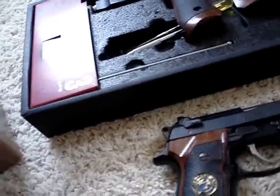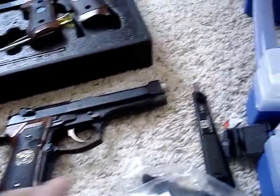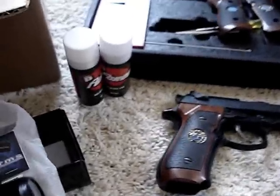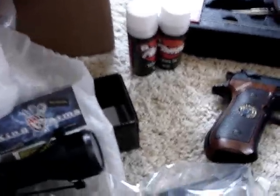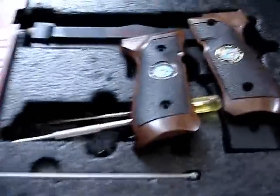This is a rail — it attaches to the scope. I also got two silicone sprays to maintain the gun, and a rail to put the scope on. This one originally had broken springs, but I transferred the springs from this one to this one, and now this works. But I needed springs for this one, so I got new springs.